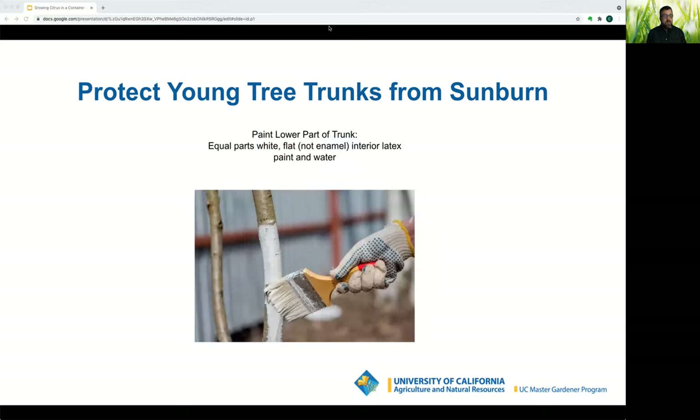Protect young tree trunks from sunburn. The optimum temperature range for citrus growth is seventy to ninety degrees Fahrenheit; growth stalls at one hundred degrees. Because a young tree has limited leaf growth, the sun can damage the bark. To protect from sunburn, paint the trunk with whitewash or white flat interior latex paint mixed with an equal amount of water.